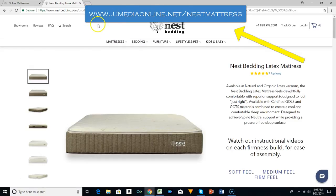If you are looking for a new mattress, go to jjmediaonline.net/nest-mattress, order your mattress, and start getting a better night's sleep. Thank you for watching — we look forward to bringing you more reviews. Have a great day.